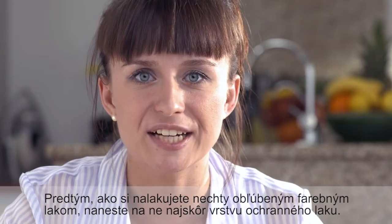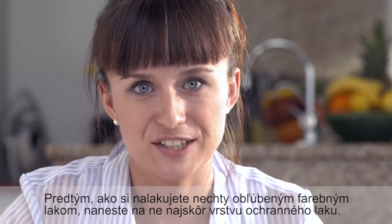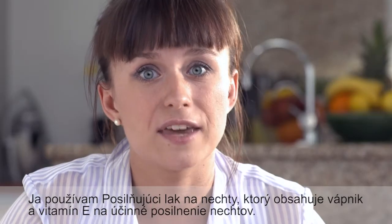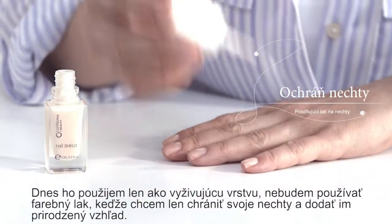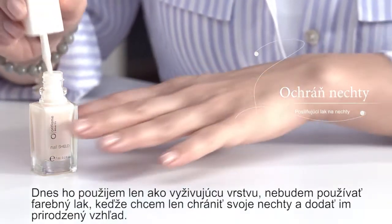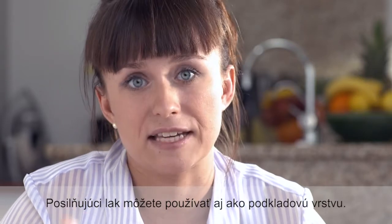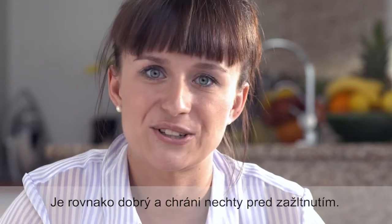Before you start painting your nails with your favorite color, you should first apply a coat of nail protector. I'm using Oriflame Nail Shield, which contains calcium and vitamin E and strengthens the nails very efficiently. Today I'm just applying it as a nail nourisher and won't be covering it with color polish, as I just want to protect my nails and give them a natural look. Yet you can also apply Nail Shield as a base — it works equally well and protects your nails from becoming discolored.